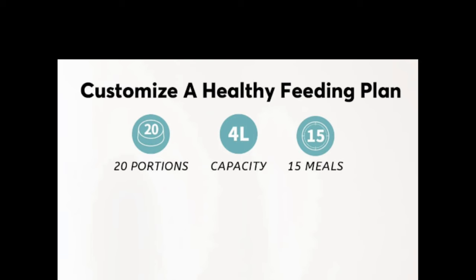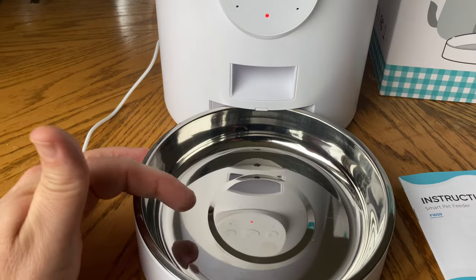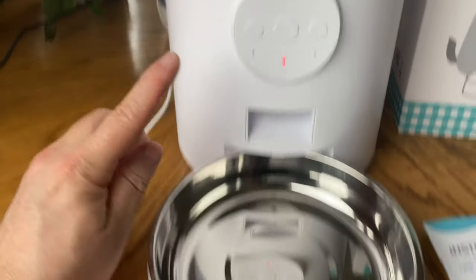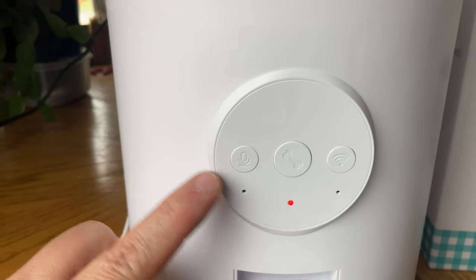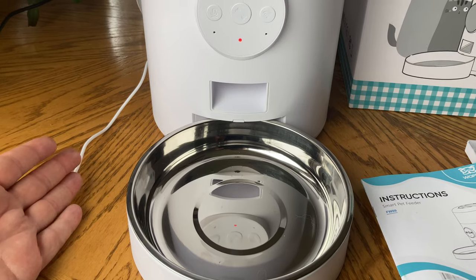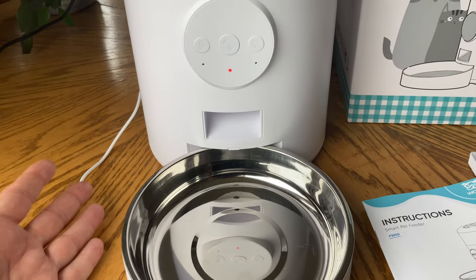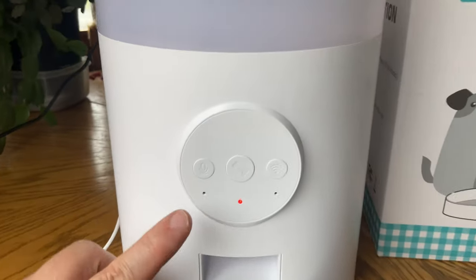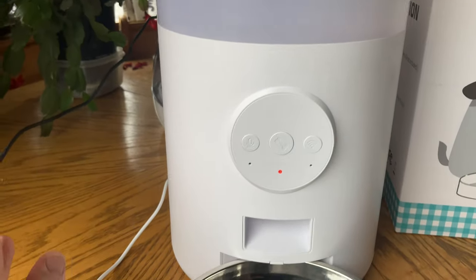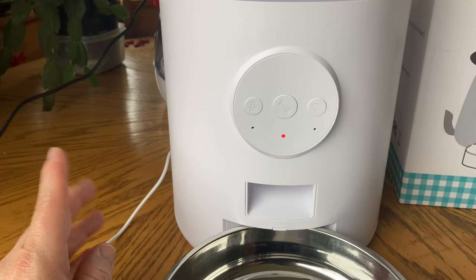If you need to control the size of that portion, you go into the settings and just change it. You also have a little voice recording feature here. You can record your voice so that your little pet can be eating and hear you, and not be afraid of something brand new that's totally different for them. You also have little indicator recordings, and the closer you are to it, the louder the recording will be for your pet to hear.